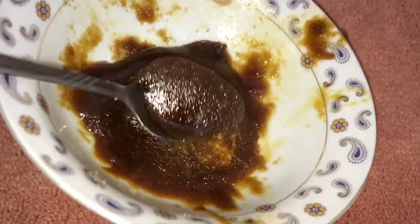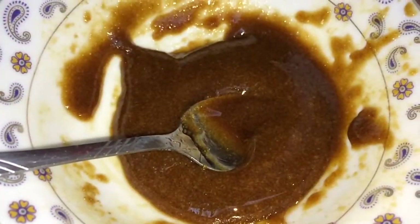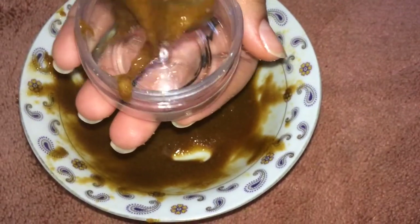You should end up with a thick mixture like this. Because the mixture is really thick, I just sprayed some water and mixed that. When you get a mixture that's similar to this one, just put it in your container and you should be done.